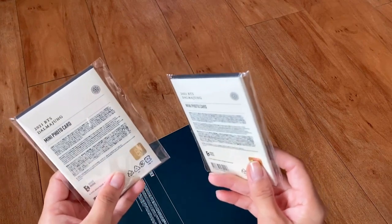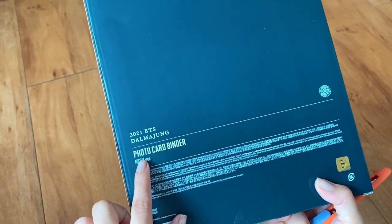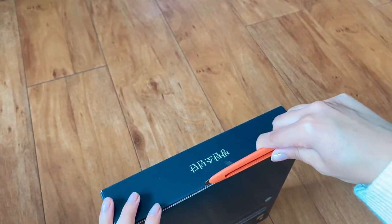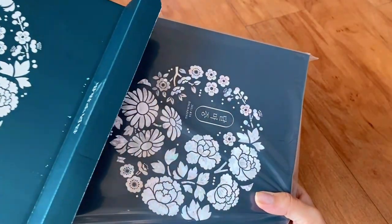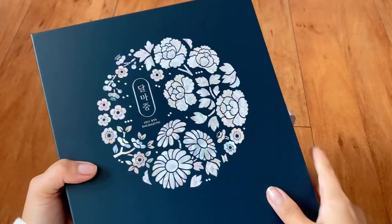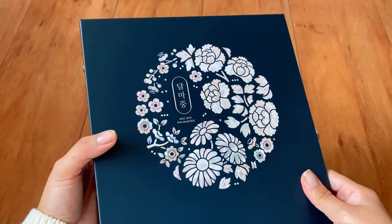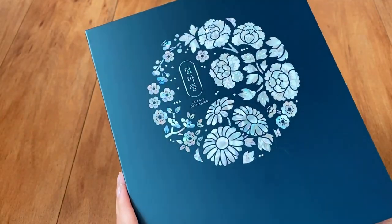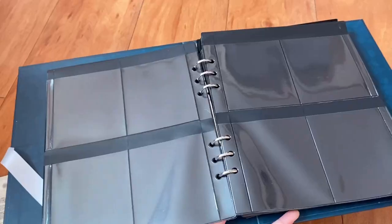I don't remember ordering two — I thought I just ordered one but I guess I ordered two. This is the photocard binder, let's open that one first. It is the night version — there is also a day version. This is my first time buying a photocard binder so I'm super excited. The design is similar to the flip photos, it's so pretty. Once you open it you have these pictures of these lovely men — wow, gorgeous.